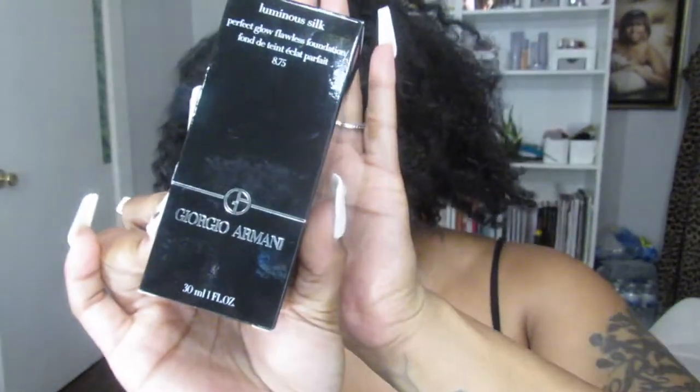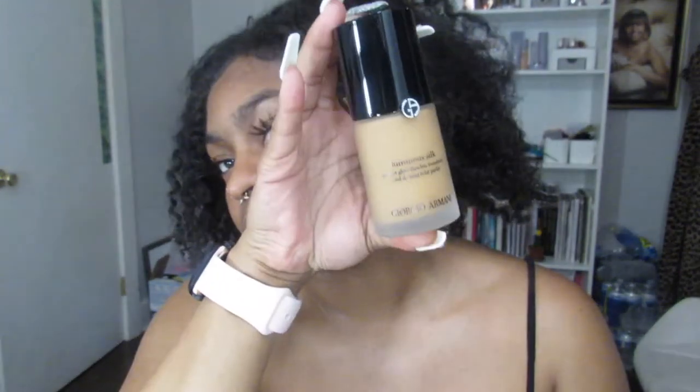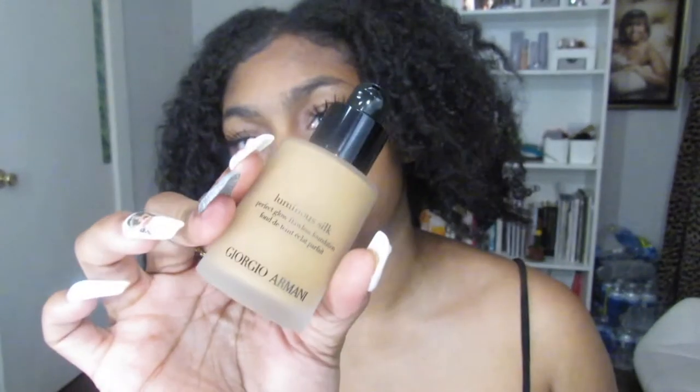I bought the Giorgio Armani Luminous Silk Foundation. I've always been super excited to try this, so that's why I picked it up. The bottle is very sleek — frosted glass with a pump. It looks like a great match, and I'm super excited to try this because I've heard that this is a bomb foundation.